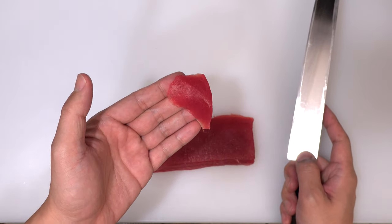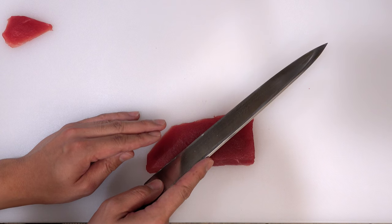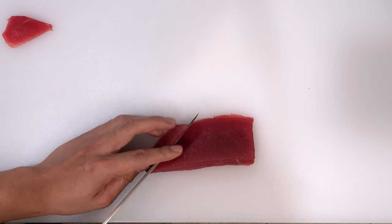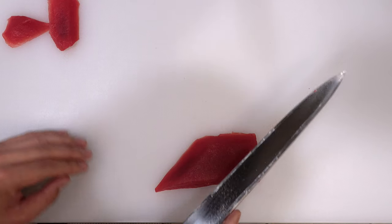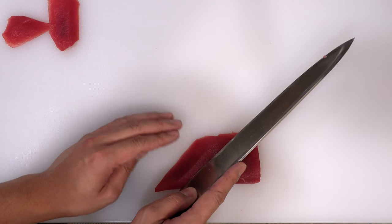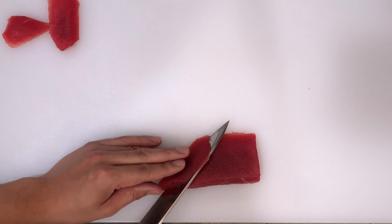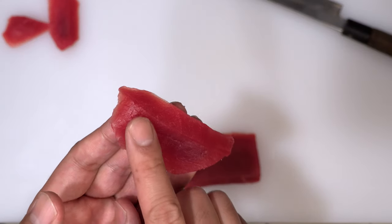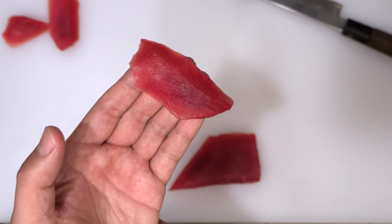This first triangular part is used for the inside of a roll or gunkan maki. From the second slice onward, you can use it for sushi. Please cut with one motion, starting with the heel of the knife and finishing with the tip of the knife. Before cutting each time, please adjust the angle of your knife to cut into even-size slices. I'm cutting diagonally, and when I come to the end I stand the blade up and cut through. By standing the blade up at the end, you can create a beautiful edge — this side becomes the front side of your sushi.